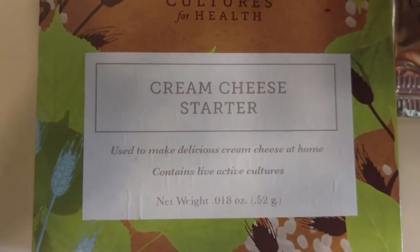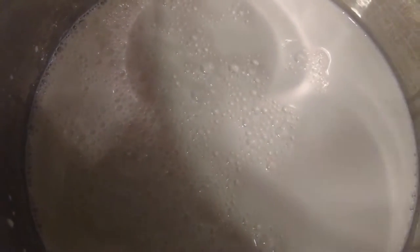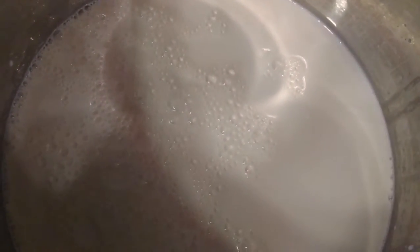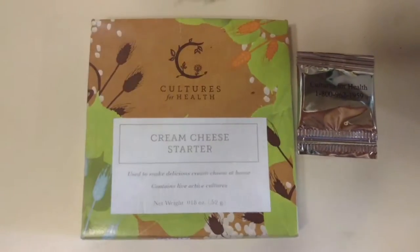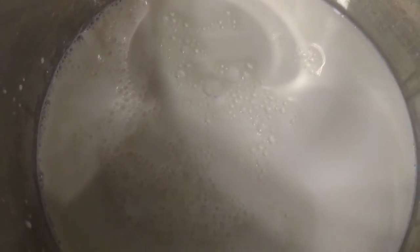Today we are going to attempt to make some cream cheese with some half and half. We were lucky to get this half and half for free — a friend of ours unfortunately had his restaurant go out of business temporarily, so we helped him clean out his walk-ins. Half and half was one of the things we got. All you need is a cream cheese starter or a mesophilic starter, a butter muslin cheesecloth, a strainer, and a bowl. You warm it up to 86 degrees, add your culture, and let it sit for 12 hours.